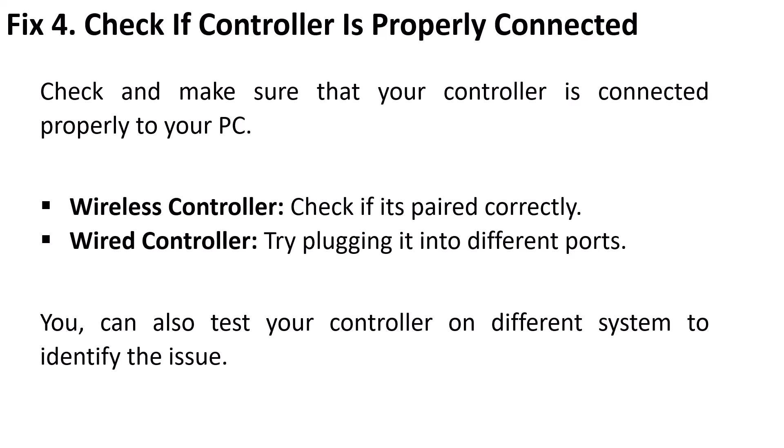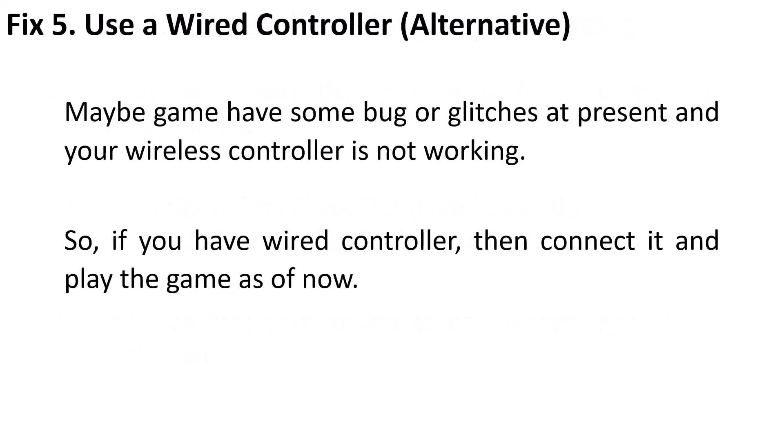The fifth solution is to use a wired controller. This is an alternative option — maybe the game has some bugs or glitches at present and your wireless controller is not working. If you have a wired controller, connect it and play the game for now.